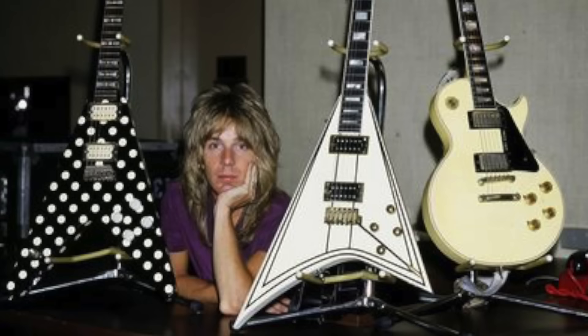Hi guys, this is Ramon Goose here. In this video we're going to be looking at the guitars of the legendary Randy Rhodes, who was Ozzy Osbourne's favourite guitar player.